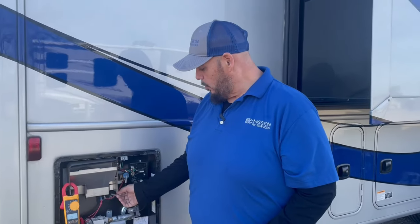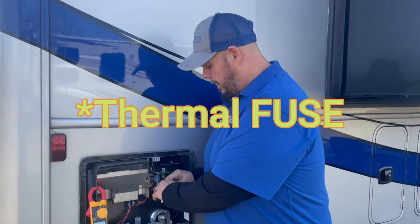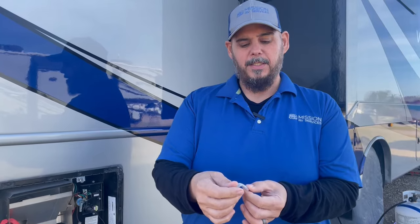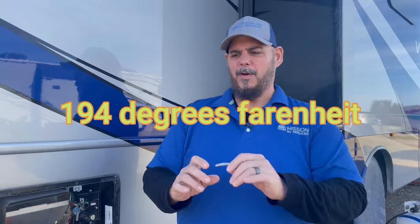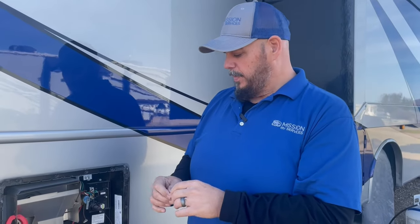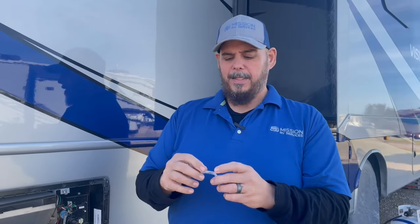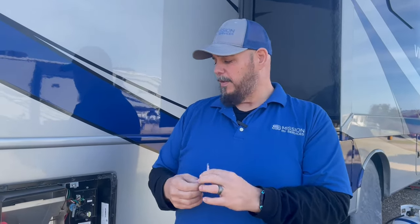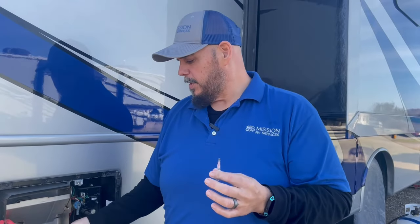We've already pulled part of this off, so this is what we believe the culprit is today — this little thermal switch. It goes up to about 90 degrees Celsius, which is roughly around 200 degrees Fahrenheit. This sits over the gas burner, and if it gets too hot, or sometimes it just gets old — it's an electronic part — it fails. When this fails, it gets no signal to the rest of the system and to the board.